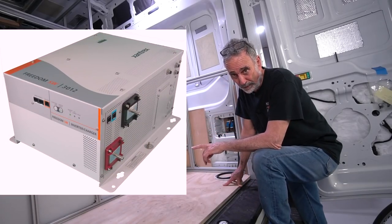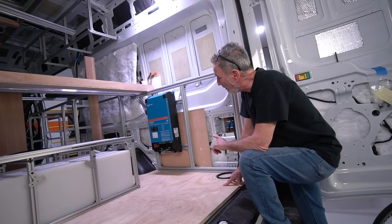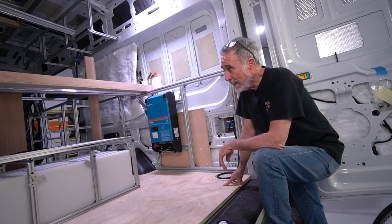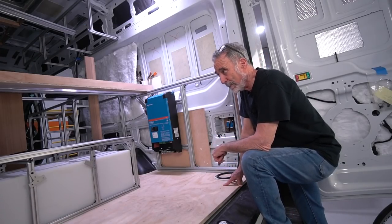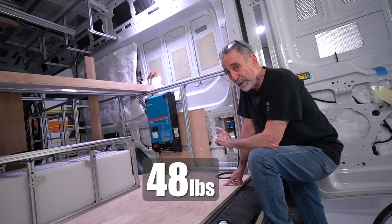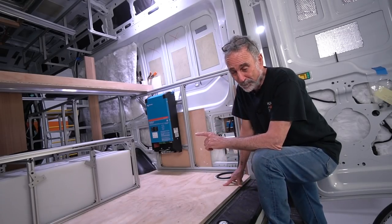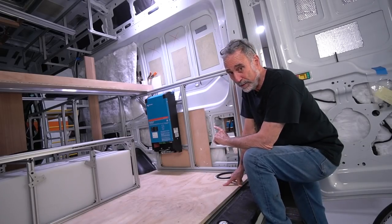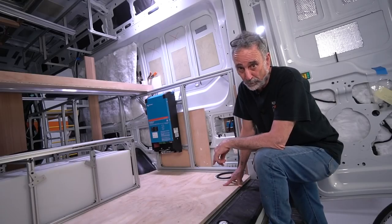The Xantrex 3012 is a workhorse — you can leave it running 24/7 for 10 years. But this Victron is a very elegant piece of equipment, very well respected. One of the main reasons I'm using it in this build is it's only 40 pounds. The Xantrex 3012 brick is 75 pounds, so I could almost hang two of these for the same weight as that Xantrex brick.